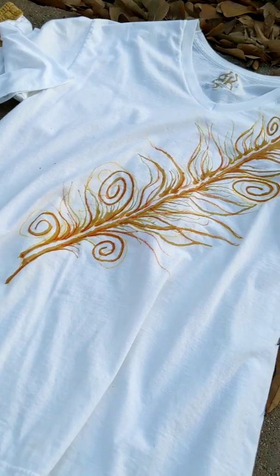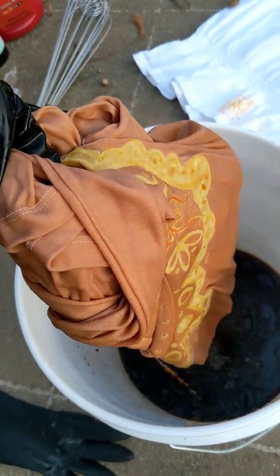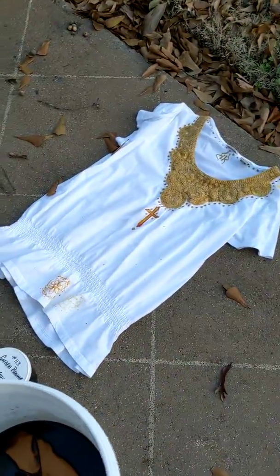Oh, that's pretty — looky there! Guys, I don't know what it is about that color, it is just so pretty. So we have that one in there. Let's grab this one — this one doesn't have anything... oh yeah, it does too. Has a little bitty one on the back there. Show you in the water.